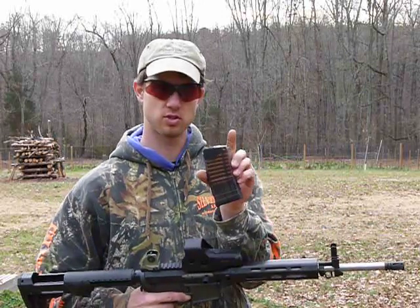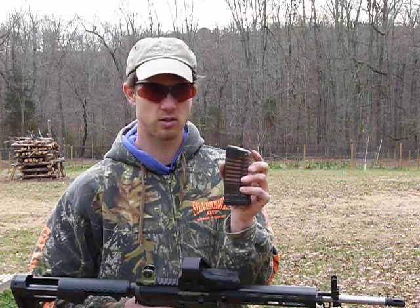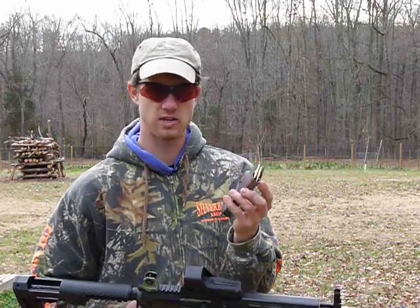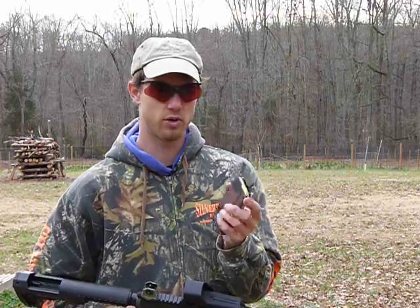Here's a Lancer magazine — translucent. This is the best magazine I've ever used for both 223 and 300 Whisper. I also imagine it works well with the 7.62x40 Wilson Tactical.